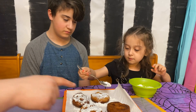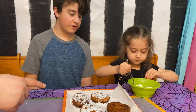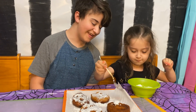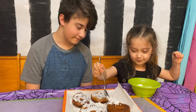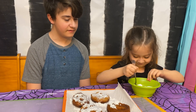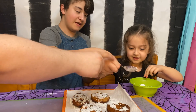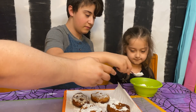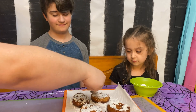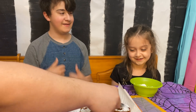So while Zoe finishes this last one, go ahead and put it on that last one. Here, you do half, I'll do half. I wanted to smooth this one out a little bit more.